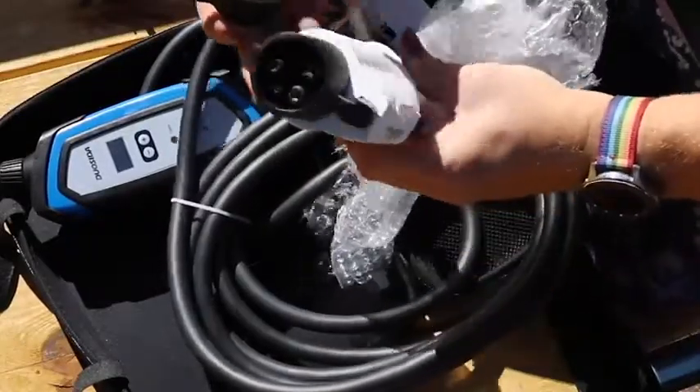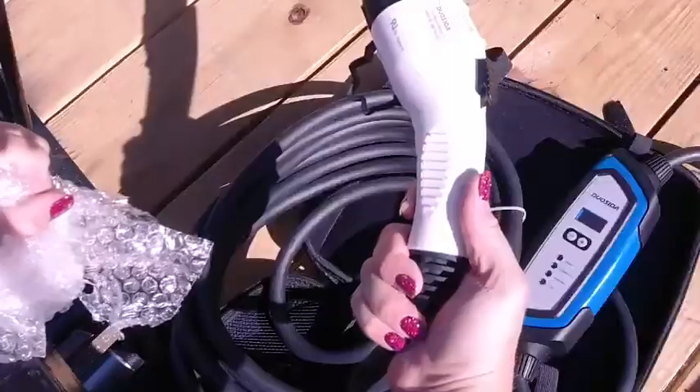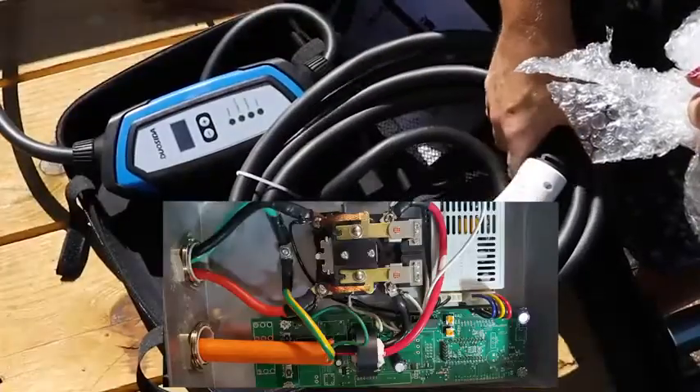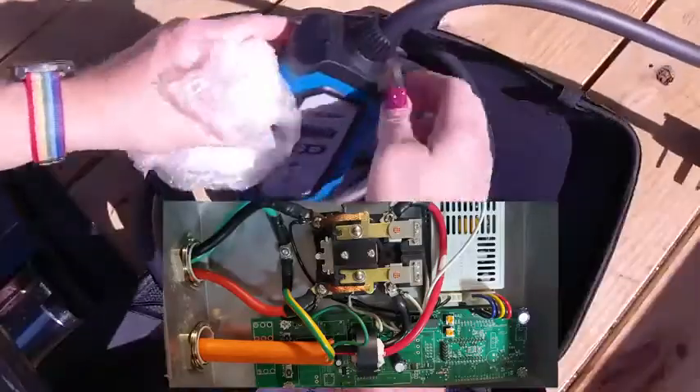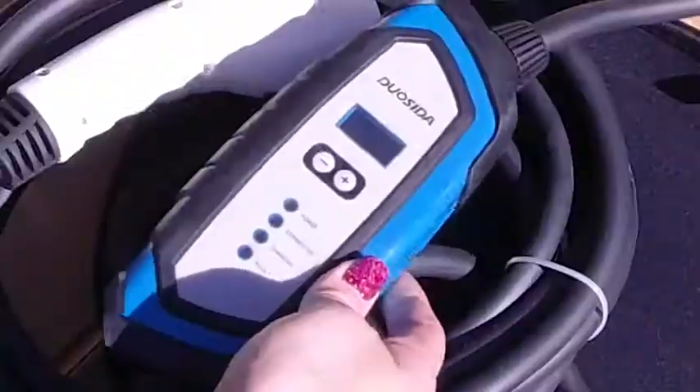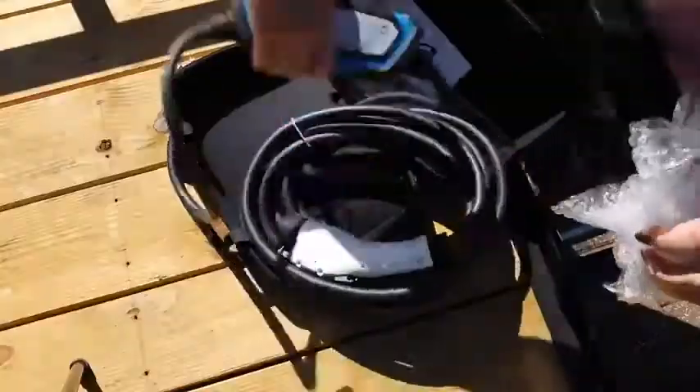One of the problems we had with our previous charger is that there was a short in the 25 foot cable. I took the cover off to look for burnt parts and never found anything, but with no display I had no idea what the actual problem was. I just know that if you bent or twisted parts of the cable in certain ways it would start working, and if you bent it again it would stop working.